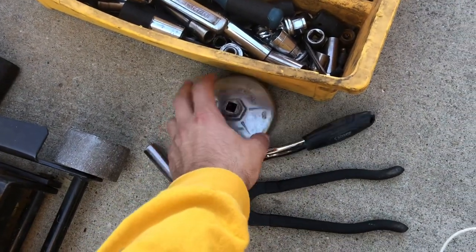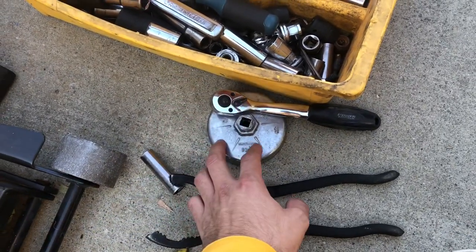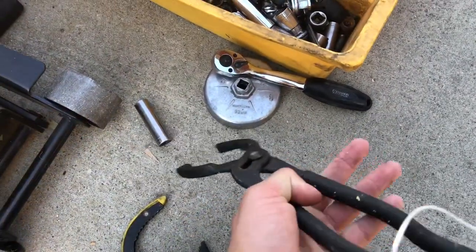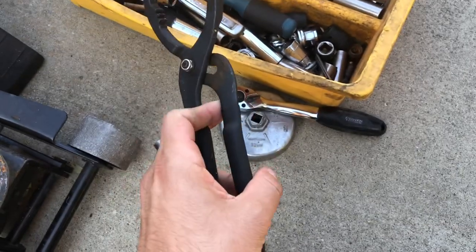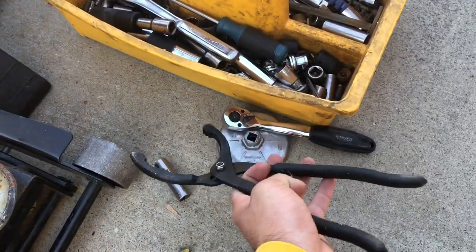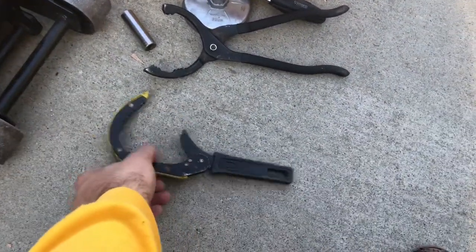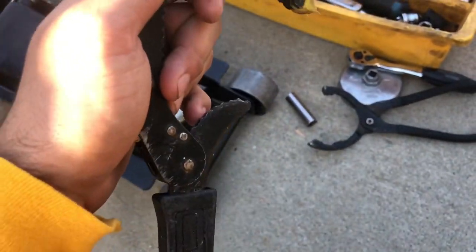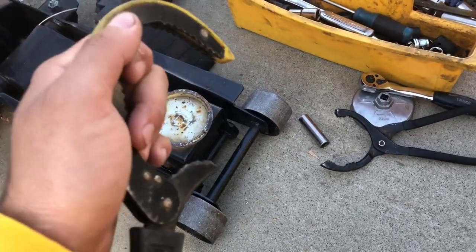If I don't have the right size socket for my filter, the next best thing I like to use is this claw — I don't even know what it's called, but it works pretty good, gets more grip. My least favorite is this other claw-style filter wrench because it doesn't work at every angle — it only works best if you've got kind of a clear straight shot.